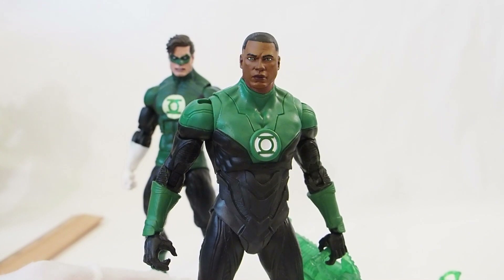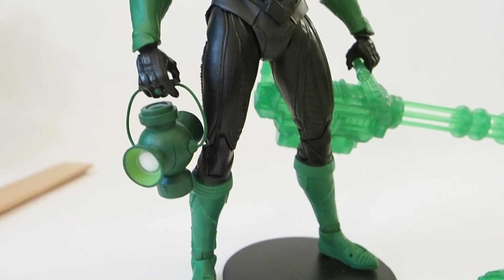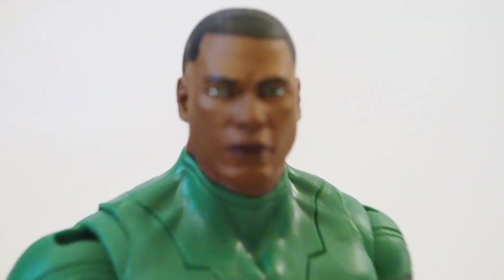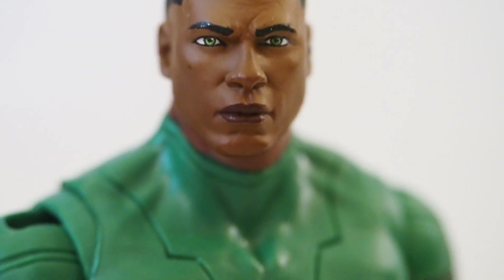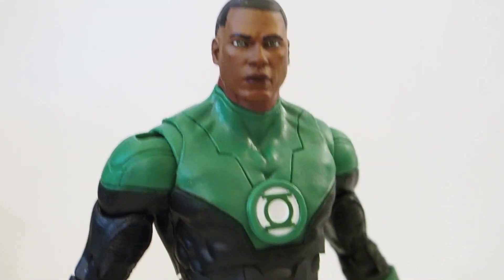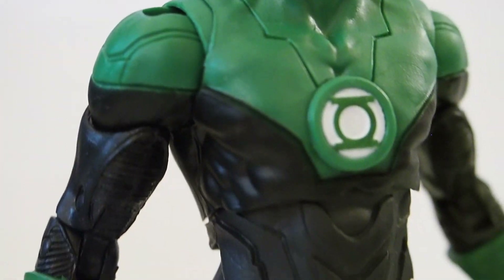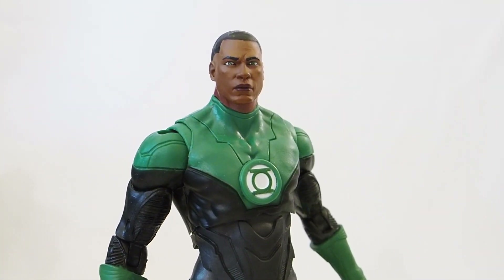I also have him holding on to Hal Jordan's lantern — NECA. Jon Stewart from McFarlane Toys — let's get a good look at those eyes: they are painted quite good, no bleeds whatsoever, perfectly aligned. The paint job is just really, really good on Jon Stewart. Check out that emblem before I end this video — yeah, looks great. Highly recommend this, and for 20 bucks you can't go wrong. There's Jon Stewart from McFarlane Toys — thanks for watching, we'll see you guys next week!